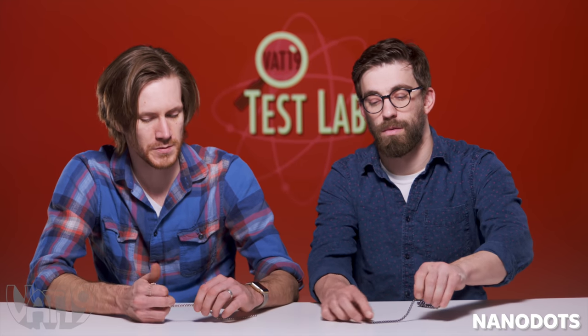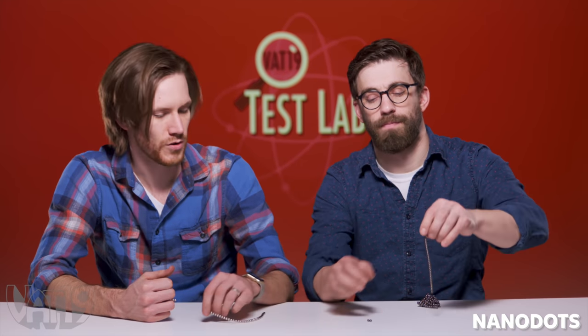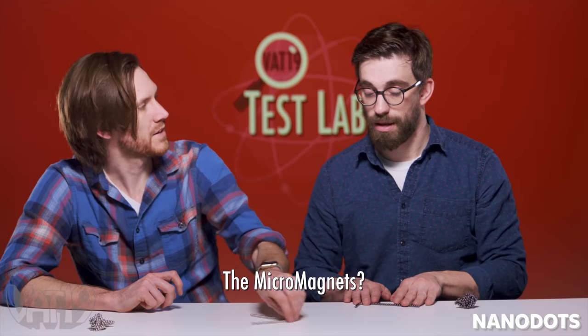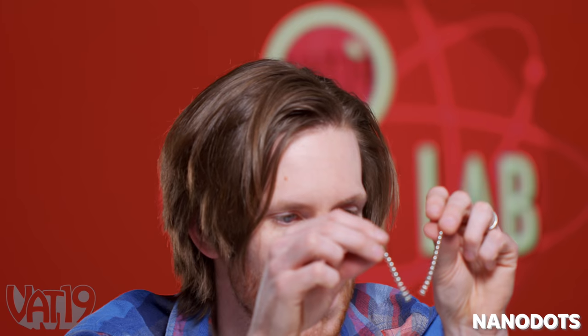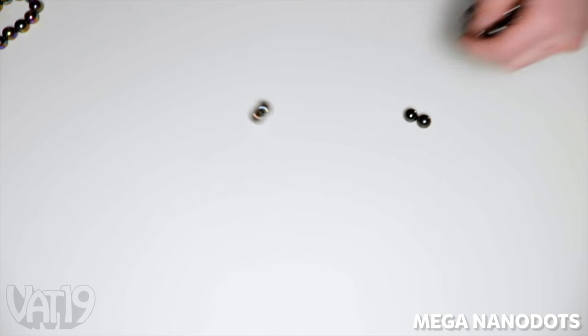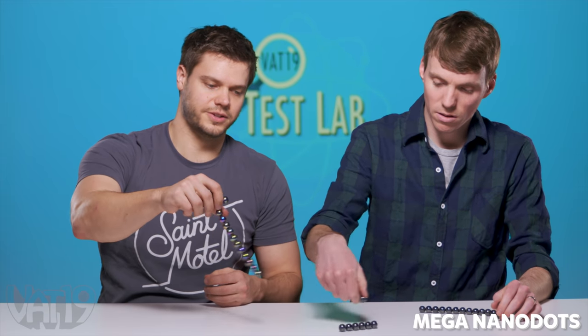These guys, I feel like they're going to have a little bit more fidgetability in some ways because they're stronger. Look at that — spin it, baby. I think they slide and spin way better than the micromagnets. These are the easiest to build with for sure. I think these snap together way better than the micromagnets. I like that sound. These are addicting to build and create with. These are the Mega Nanodots. I'm a big man and I need a big fidget. They spin really well for days.